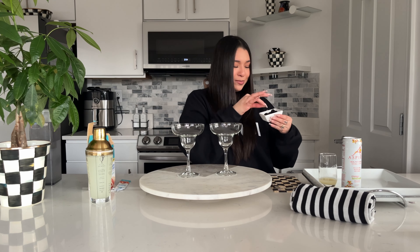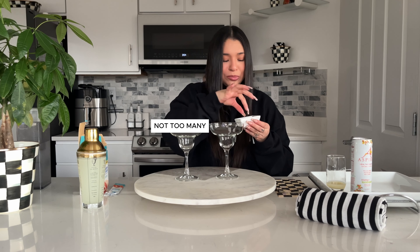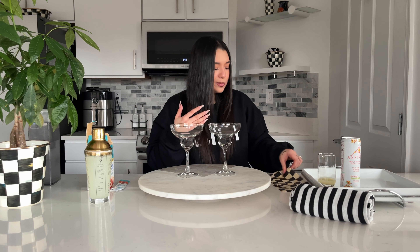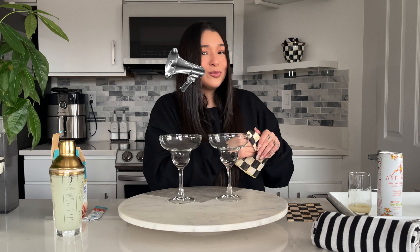Next we'll put the blueberries in our cups. Farm to table — yummy! It's really cold, so you just want to add not too many but just enough, which is like four... I lied, let's do five. And then you eat one — I'm somebody who needs a snack while I'm making my food or drinks.